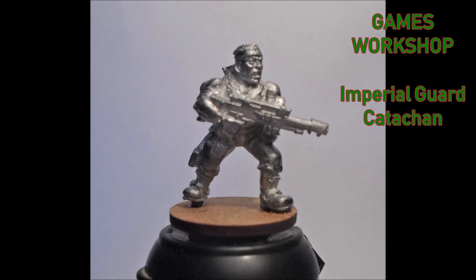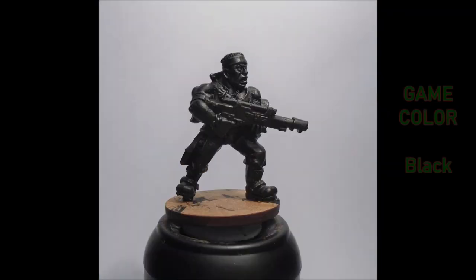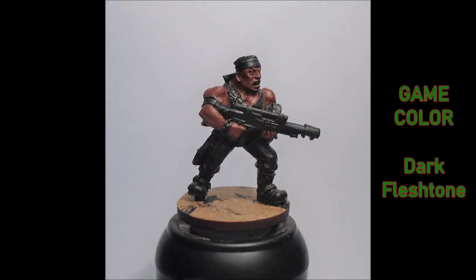This is just the guy at the moment — super-glued down onto the MDF base, and we'll go from there. I start with the black undercoat. I didn't bother spraying — I literally painted this on, just Game Color black thinned down and given a good coat, so all the metal's covered up.